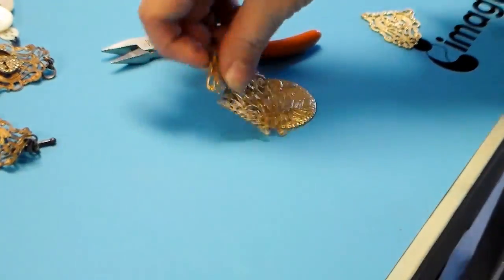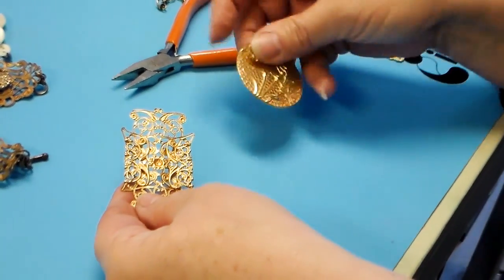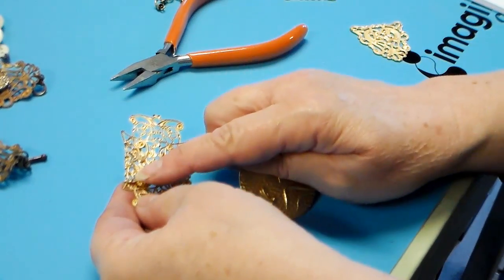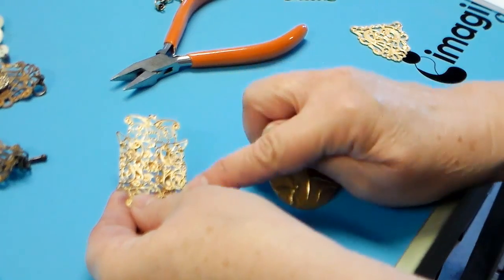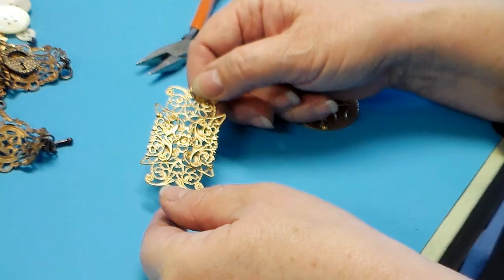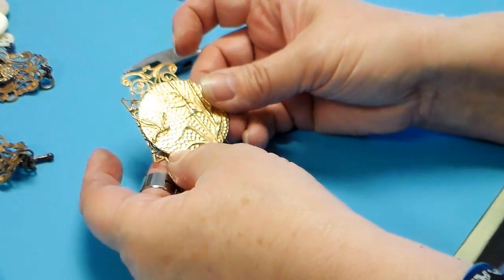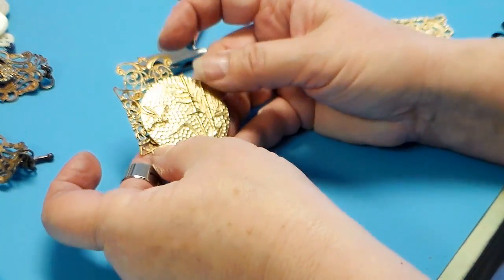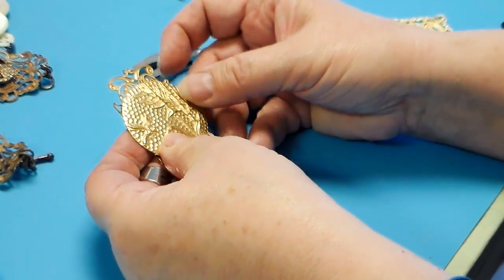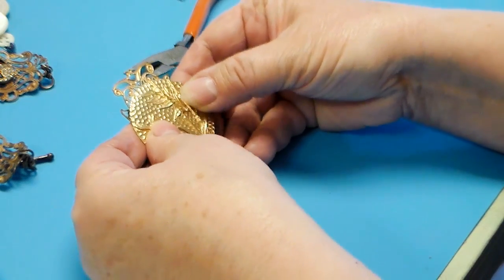Now we've got this nice edge here and a little nester cradle for our medallion. Here's where it gets a little tricky. We're going to use these little points — one, two, three, four prongs. Now what we need to do — and I'm going to do my best to keep my fingers out of the way — is get this centered, hold it firmly, and start bending these little prongs.